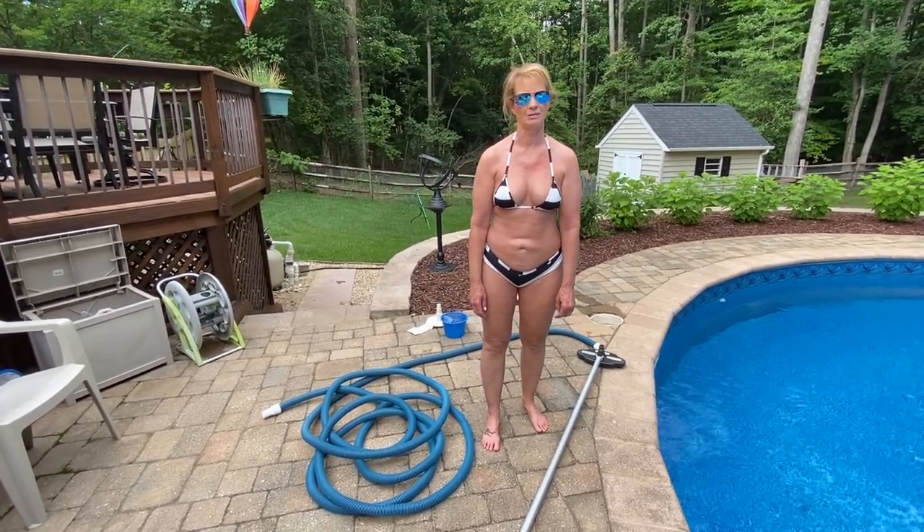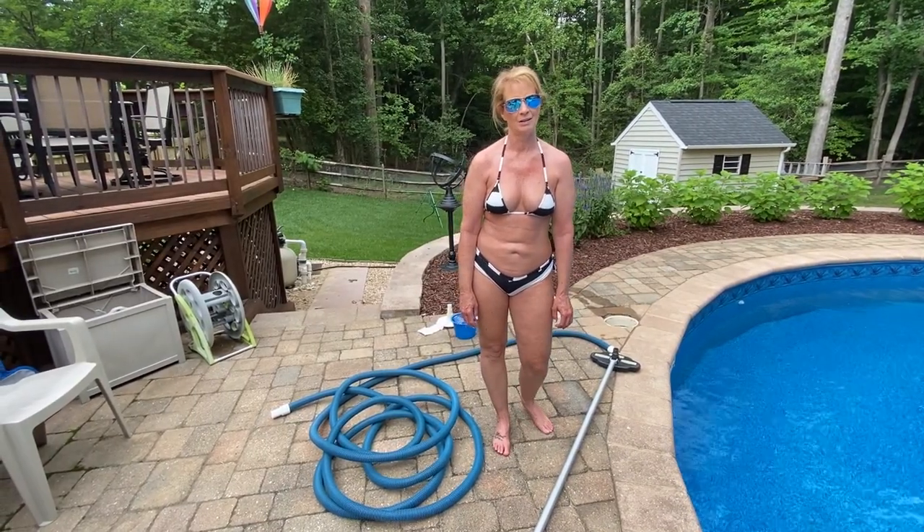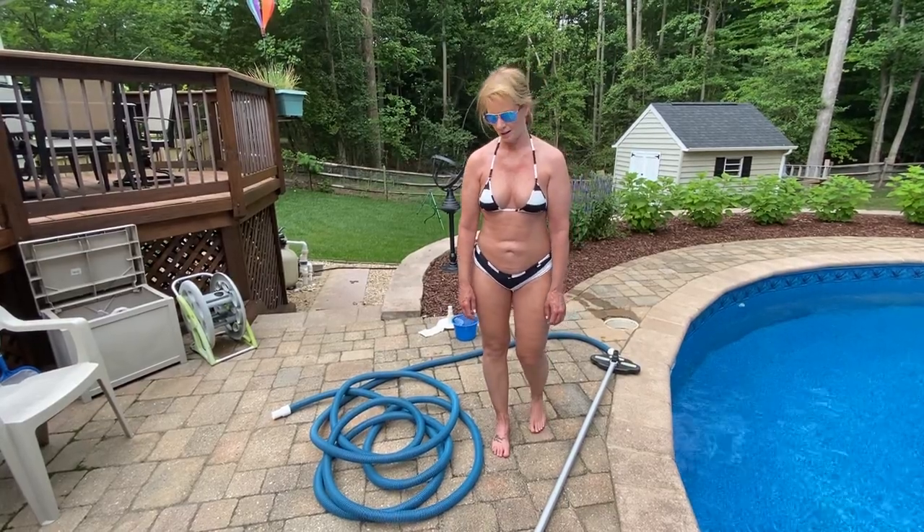So I'm going to show you, if you get a lot of sand in your pool, how you can filter it out, because I have a sand filter, so it just goes right through it.